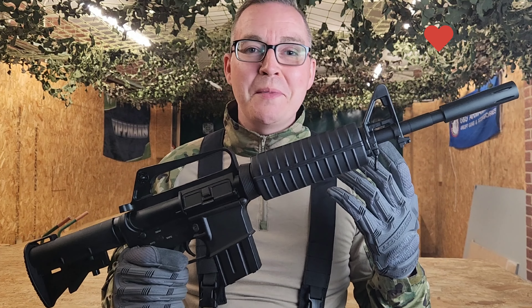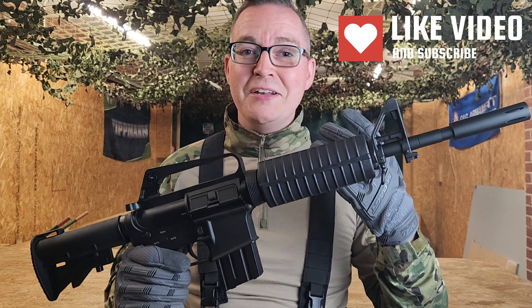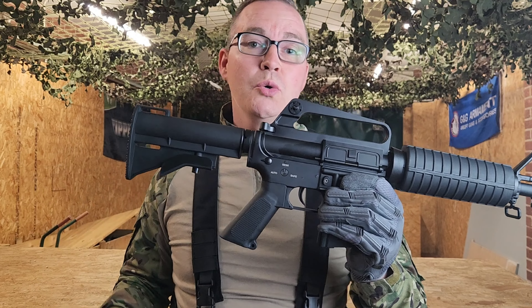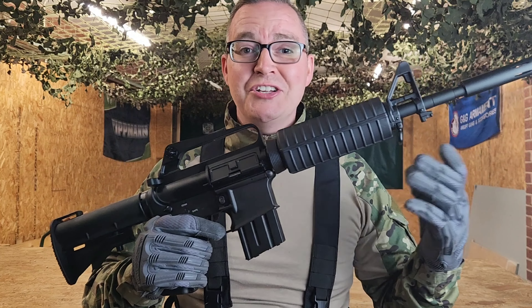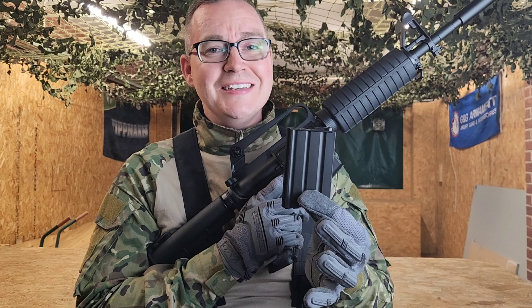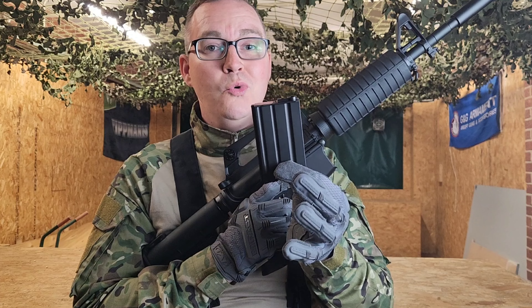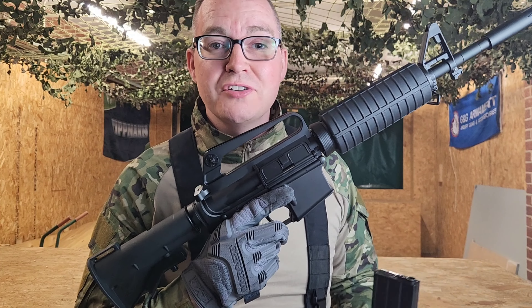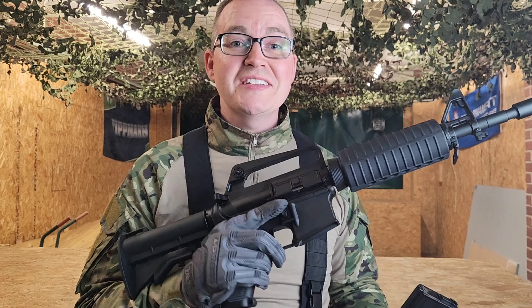Straight from the box, it's fully metal with aluminium construction, apart from a few things like the grip, handguard, and stock which are polymer, making it really durable and lightweight. You get these stubby magazines which you'd expect from the Vietnam War — the iconic style of them. However, it's compatible with all your standard M4 magazines, so you can run this however you like.